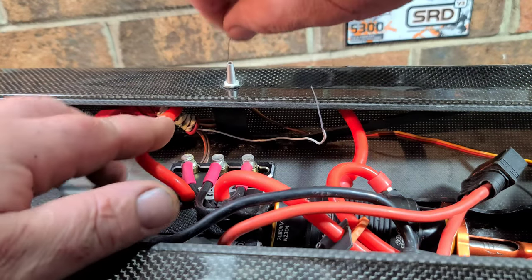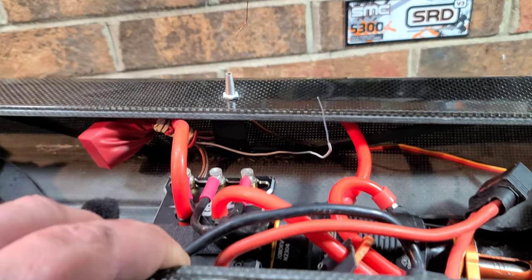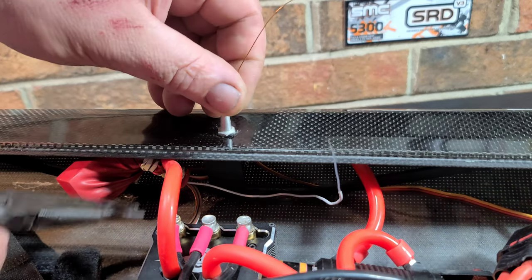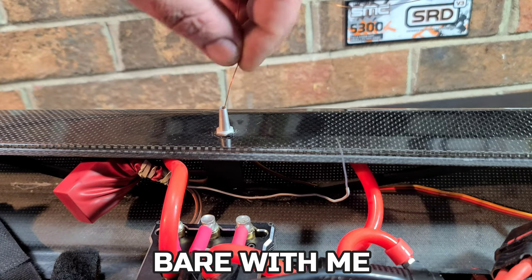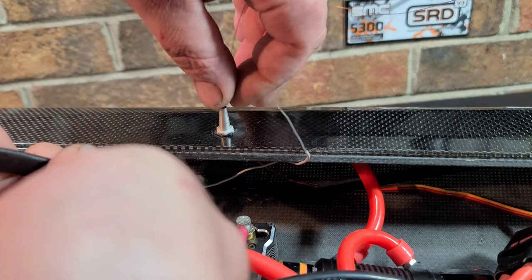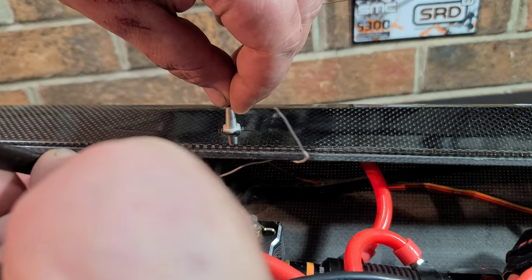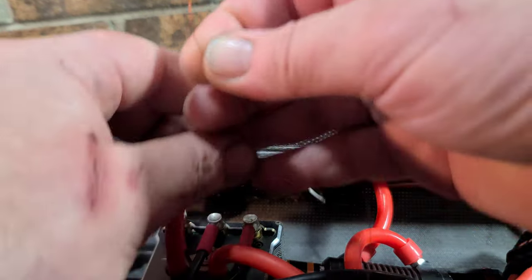I'll feed it through and I'm going to try to do this first shot — probably won't, but I'll give it a quick rip. Hopefully you guys get a good angle. I'm going to go through the through-hole and use some pliers to hopefully grab the wire. It could still be a little tedious doing it this way, but this method has been working pretty well. I got the end of it.